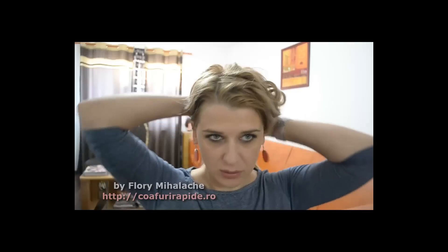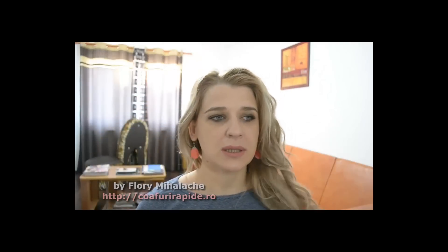După cum vezi, părul meu, pentru că mie este foarte lung, are extenții, extenții pe care le-am ondulat, ca de altfel și restul părului. Am filmat un tutorial ceva mai devreme, și astăzi vom face ceva puțin diferit, ne vom juca cu părul mai mult decât de obicei, pentru că vreau să realizez de această dată ceva mai mult decât până acum.